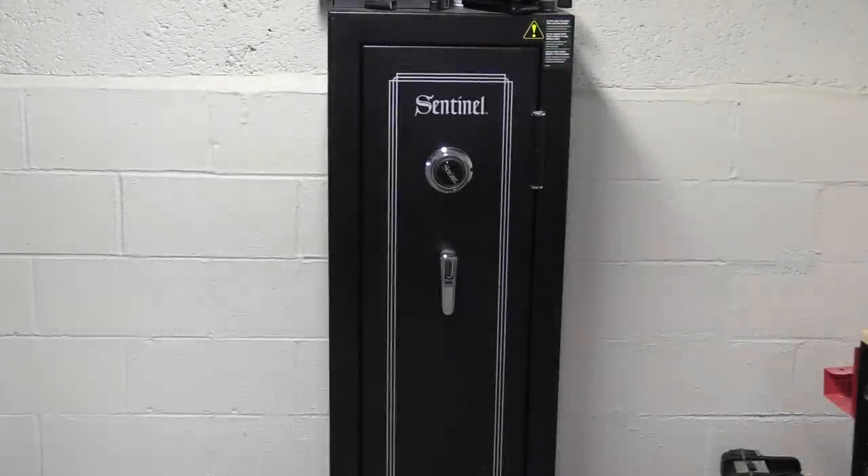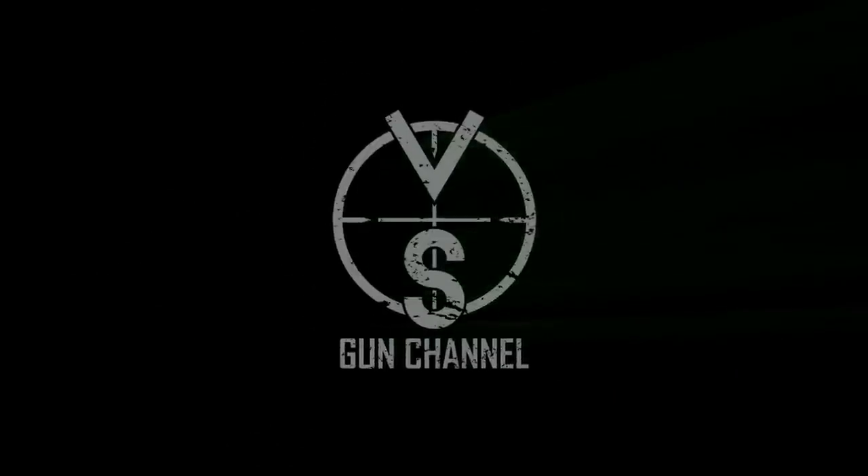And there she is, the toughest vault ever constructed. Thanks for watching - just kidding guys, that's just the safe for the silencers. What we're actually talking about here today is the vault room.